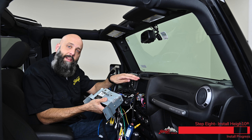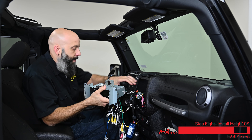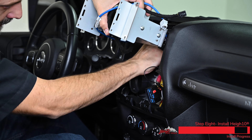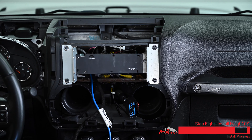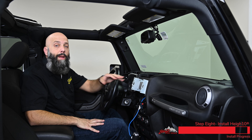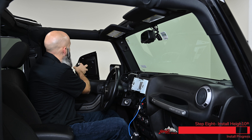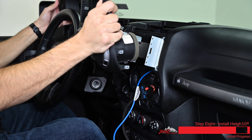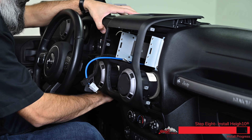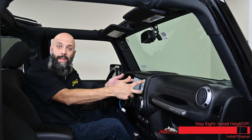Now we can tuck everything inside the dash, put the module inside the dash, and install the four 7-millimeter bolts. Now that we have the Heighton brain secured into the dash, we can get our factory dash plastic and reinstall it before we snap the Heighton display into place. Carefully slide this back into position, making sure that the two cables come out through the opening. Now we can connect the Heighton display and mount it to the dash using the four screws we installed partially in the kit earlier.